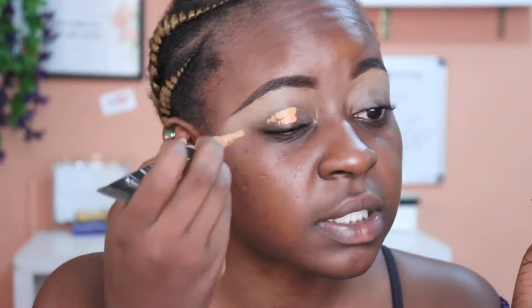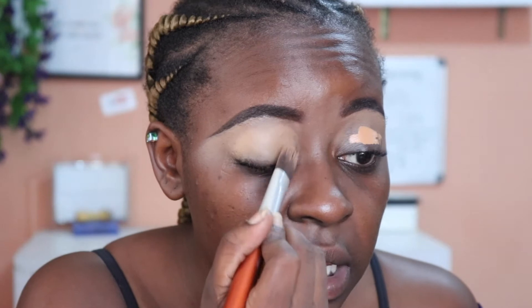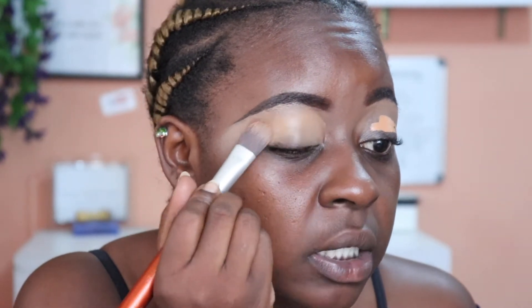I'm going to use the House of Tara Concealer to do this. It's been a while since I've done a talk-through video. Using a concealer this light is going to allow your eyeshadows to show much brighter.